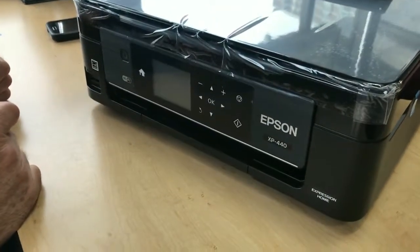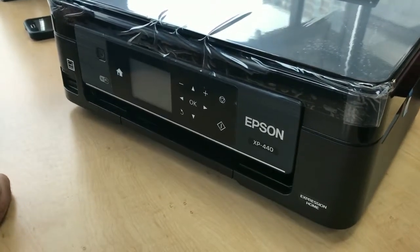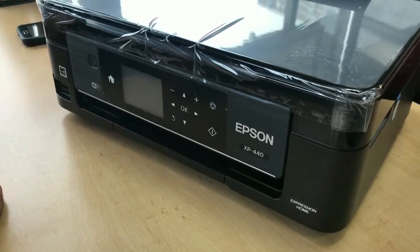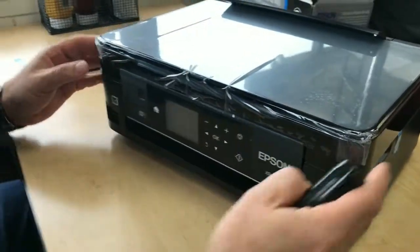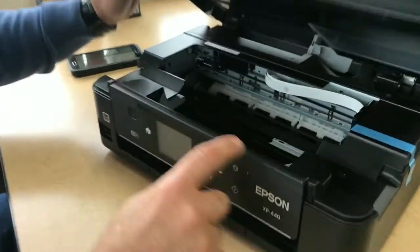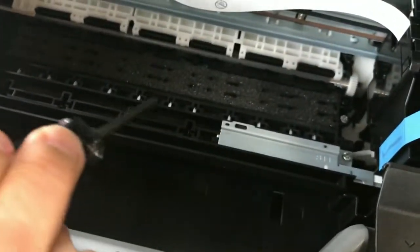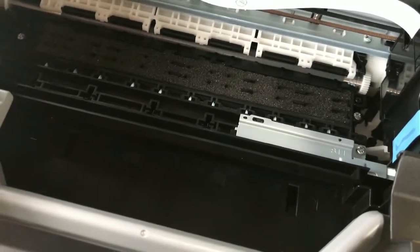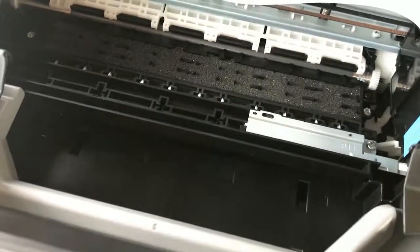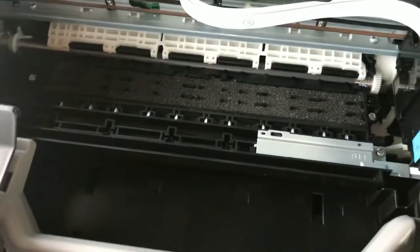We have an Epson XP 440, bought from Staples for $50, and we're going to modify it to accept edible paper. We're going to do the modification by taking out the rollers that are in here that affect the edible prints. If you leave those in there and print the edible, you're going to see marks on the paper, so by removing those you avoid that happening.